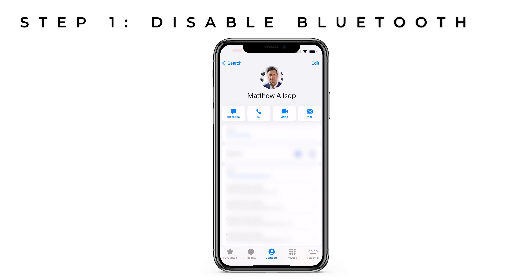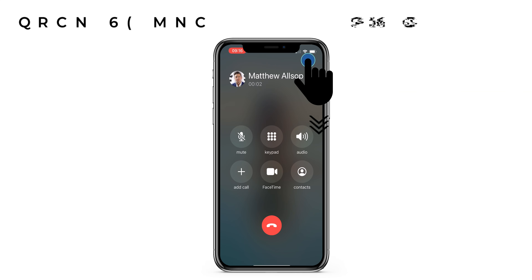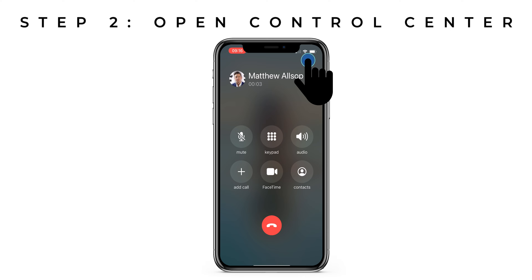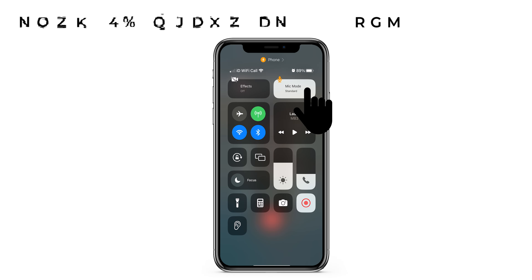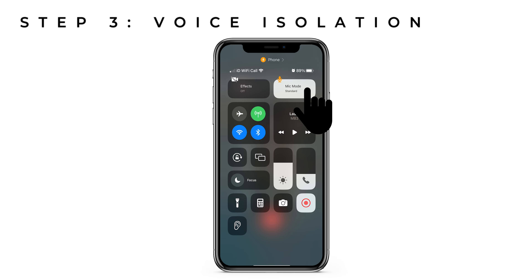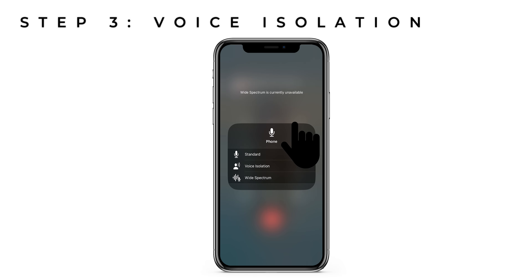As you need to be on a call to enable voice isolation, I would recommend dialing your own number or a family member's number and then moving on to step two. When you're on the call, take your finger to the very top right corner of your screen and swipe it down to reveal your control center. In the top right corner, you should see the mic mode bubble. Click on this and it will reveal three options: Standard, voice isolation, and wideband.